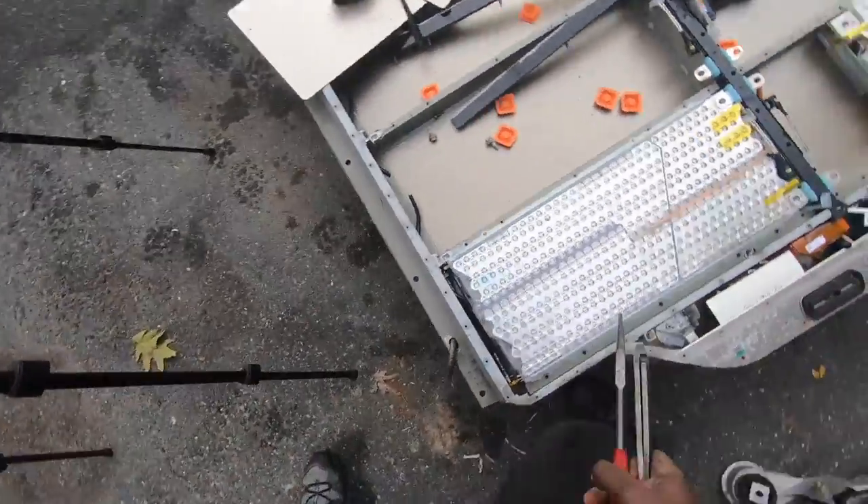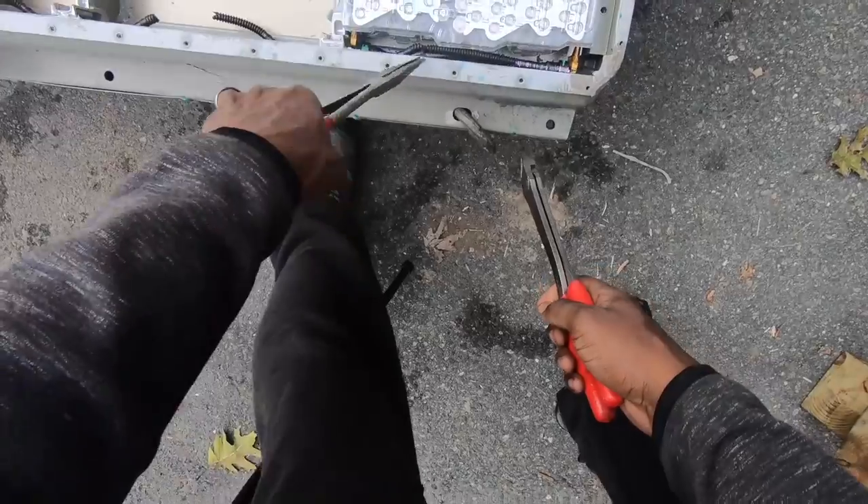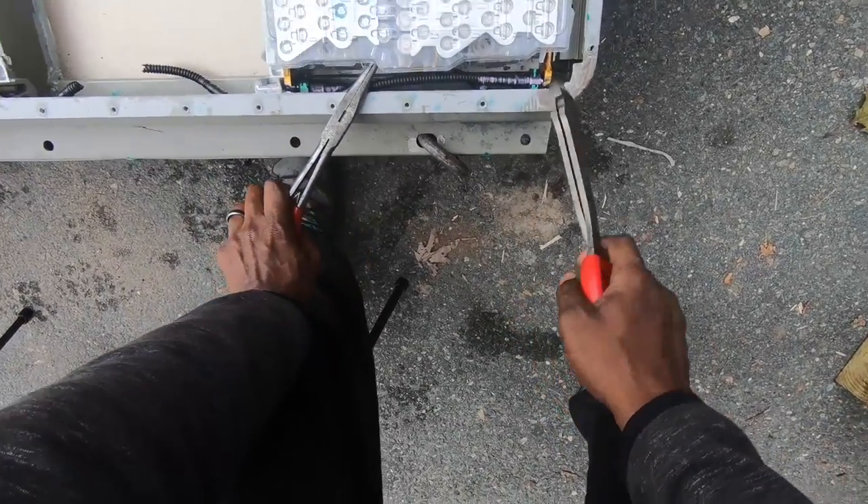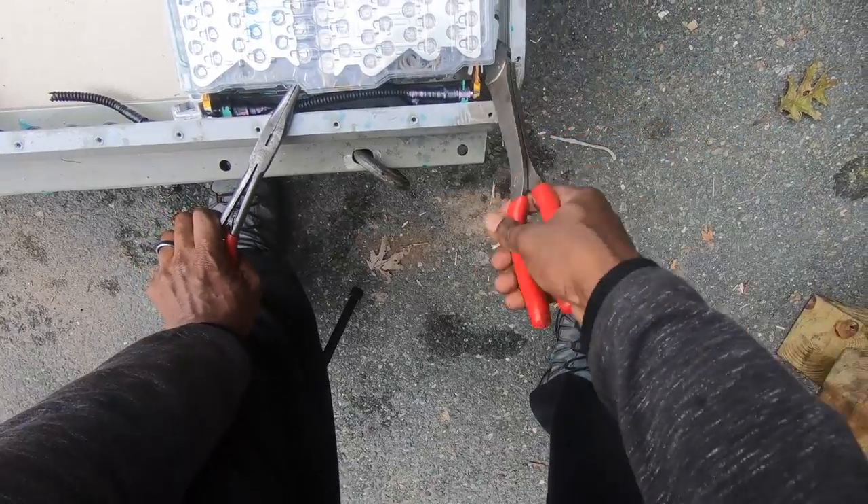You're probably asking yourself why I'm cutting the coolant lines in the middle as opposed to the end. Well, for me it's easier this way, and the most important part of the cooling line is the connector that goes to the tube itself.